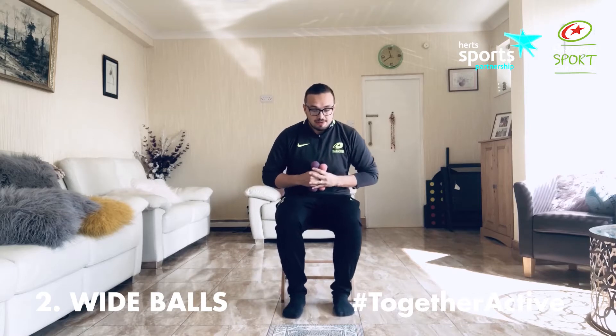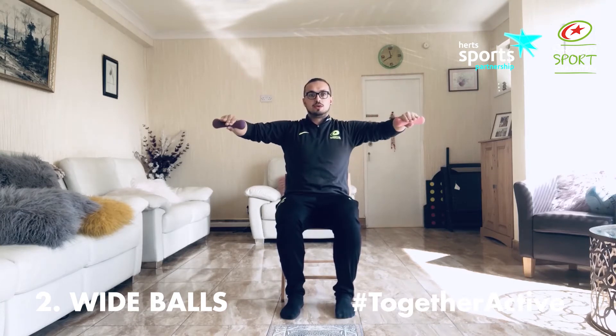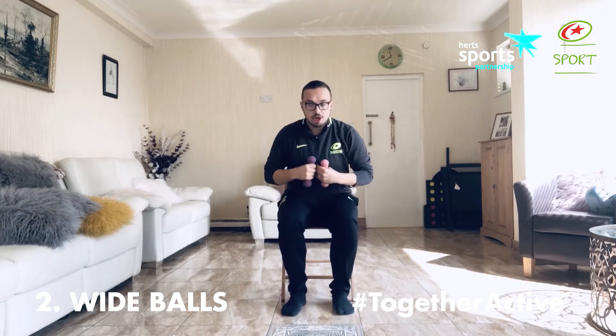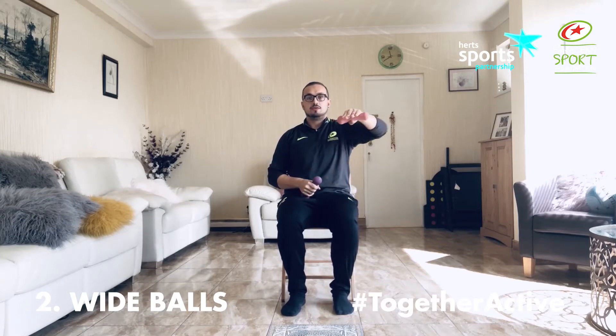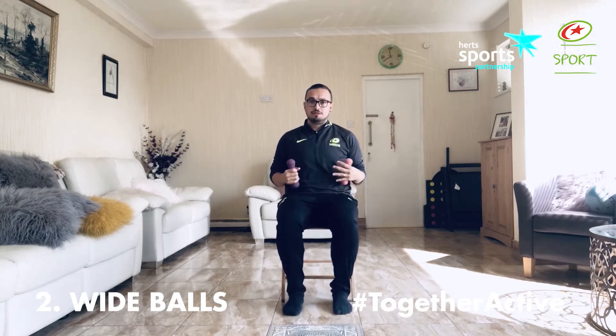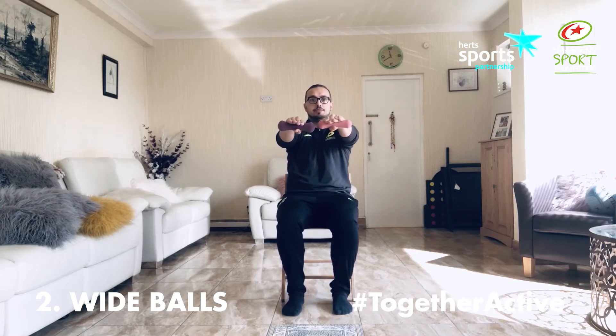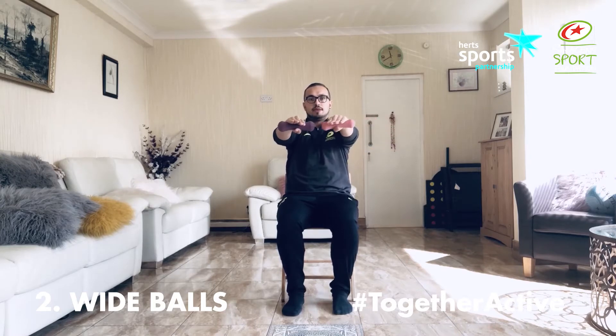Our first activity is going to be wide balls — this is something we did in that first video, so go check it out if you haven't seen it. Starting off with our arms nicely out in front of us, pulling back level and then lifting up. It's a nice smooth action. If you're struggling with balance, you can do it one arm at a time and lift up, then change arms. You can also sit against your back rest or the back of your sofa. I'm going to be doing it with two arms, but adapt it however you want, so long as you're following the same action as best you can.